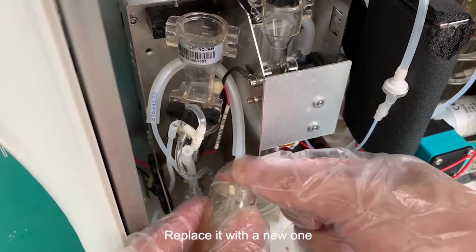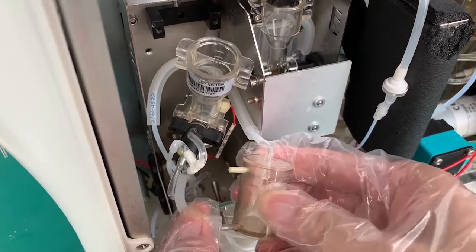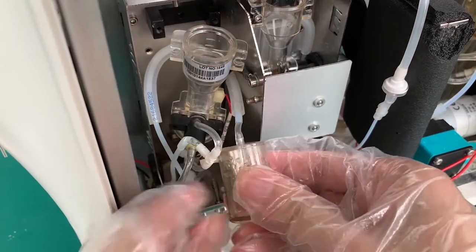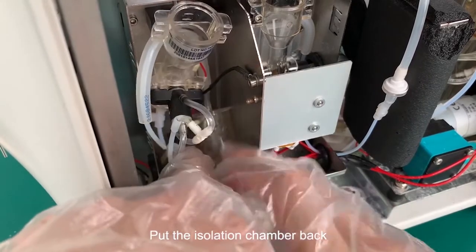Replace it with a new one. Pay attention that the upper port of the RBC isolation chamber is blocked. Put the isolation chamber back.